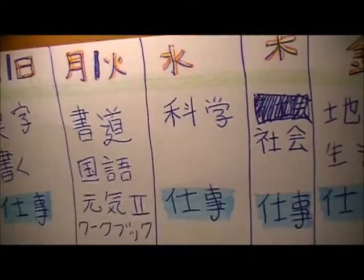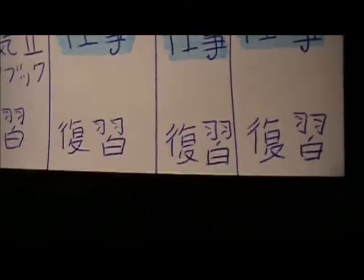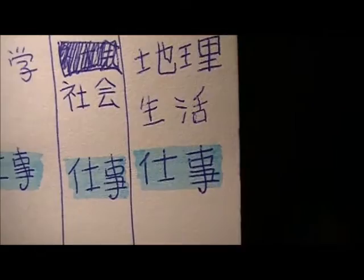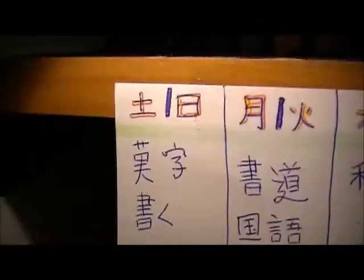Saturday and Sunday I have kanji practice — Kaku, which is writing practice — and work on both of those days. So the only two days I have off are Monday and Tuesday. These are just little tiny flashcards that fit in your pocket — you can look up the size: word cards, five millimeter. I got the ones with the grid, so that's easier to write kanji in, but you can get blank ones too.